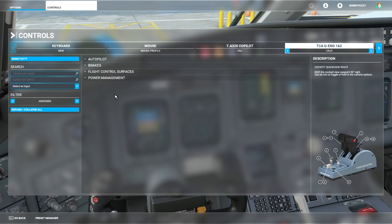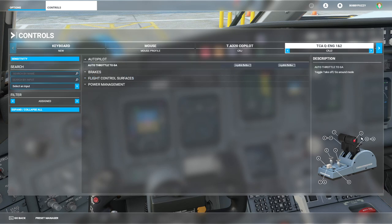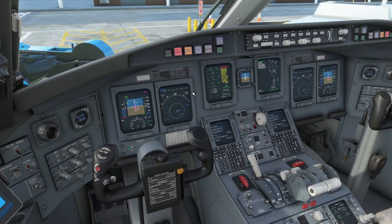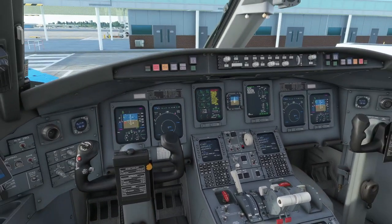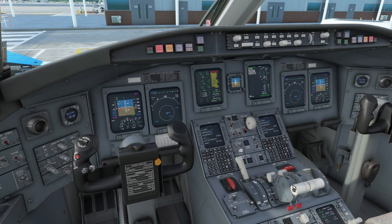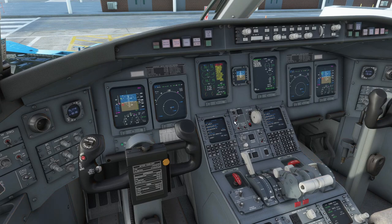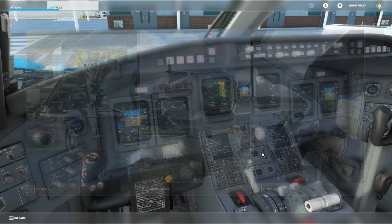Jumping over to the quadrant now — this is where I had to set it up basically from scratch for the CRJ, so I'll run through most things here. First of all, I've got auto throttle to GA mapped to the two side buttons on the actual levers themselves. This is basically the TOGA button — I talked about this a lot in my CRJ tutorials. I mapped it to both sides so it's realistic, and as you're probably aware that's activating the takeoff mode or the go-around mode if you're in flight. You can also access it with a click spot in the cockpit, and yeah, that's mapped to the two side buttons on the quadrant.